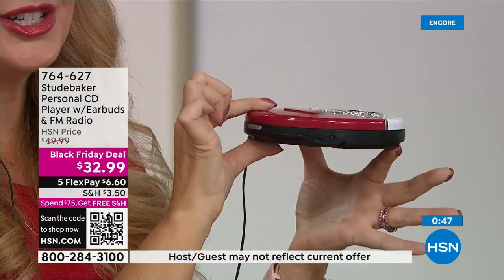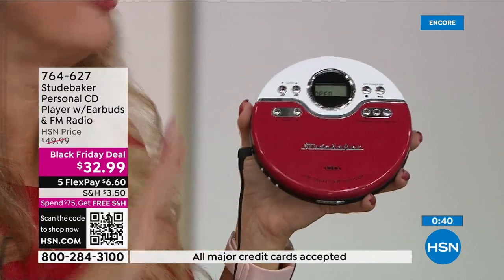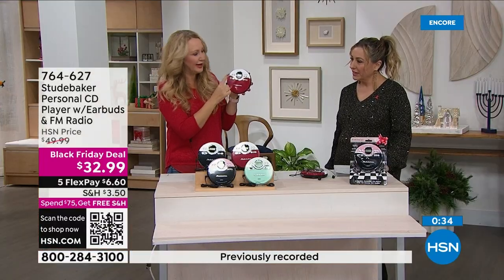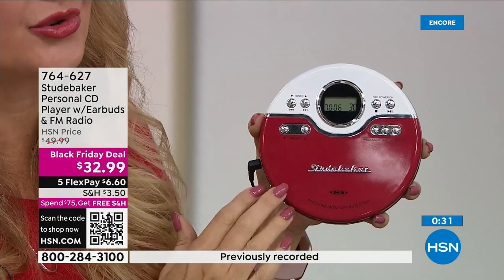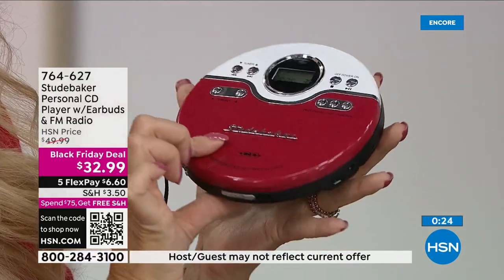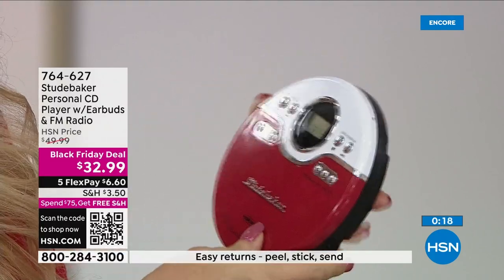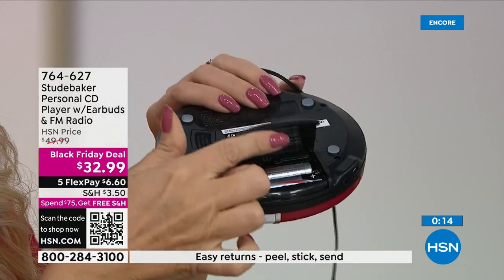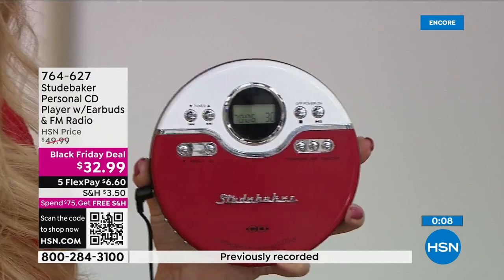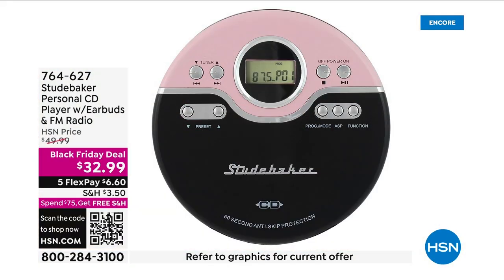Look how sleek and slim this is — less than five ounces, playing all your shiny silver discs. All of my holiday music is on CD and this is the way to play it. Easy laid-out function buttons, LCD screen, super retro styling. We sell a lot of Studebakers that look like they came out of the 80s, but this has more of a 50s vibe. Different charging or plug-in options, or pop in the included batteries at the back.